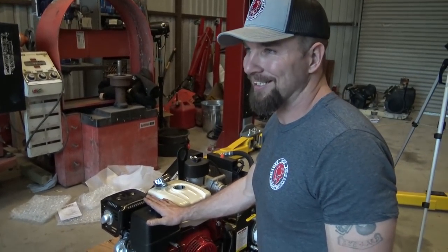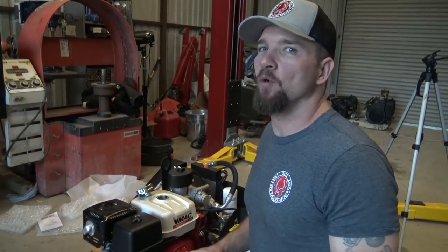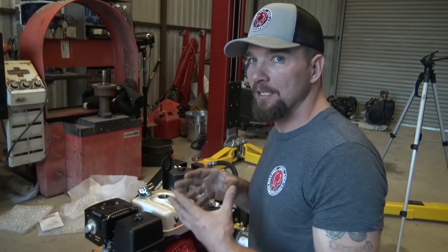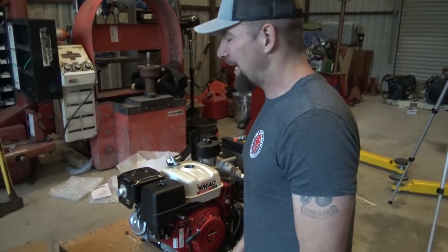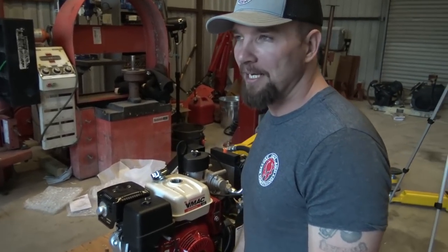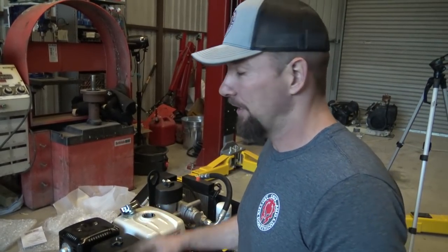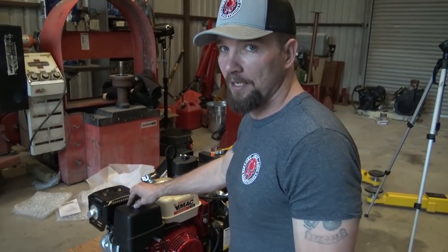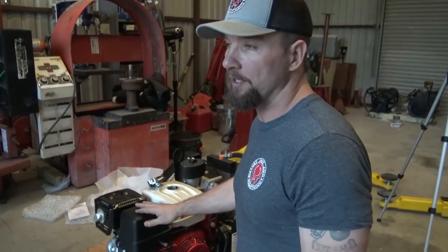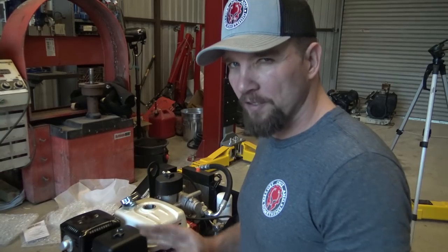When you get a brand new compressor like this, a brand new engine — it doesn't even matter if it's brand new. If you get a new piece of equipment with a motor on it that needs oil, always check the oil. I don't know how many times I've read stories and had personal friends get a lawnmower, a compressor, something, fire it up, and cook it within about 20 minutes because it didn't have any oil in it. I know these Honda engines won't let you start without oil because there's a little oil level sensor in there, but just check the oil, check all the fluids, make sure everything's good.